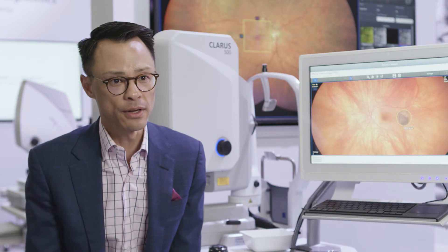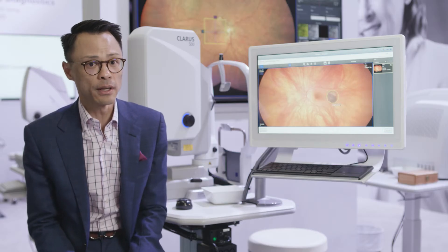It's difficult to imagine practicing without the Claris 500. I feel very confident in what we're able to produce with the Claris 500 in quality of care as well as in the efficiency of care.